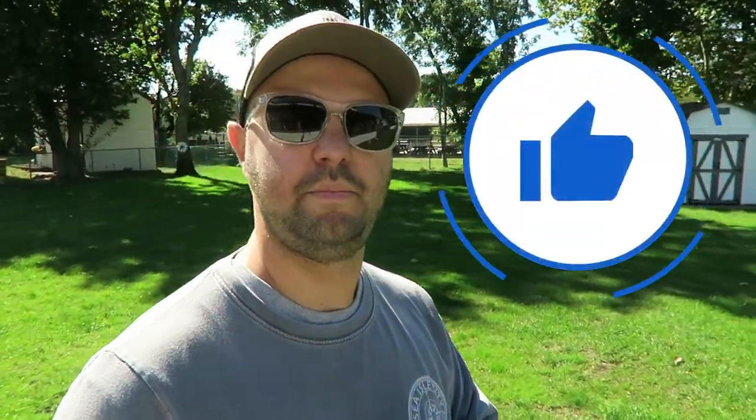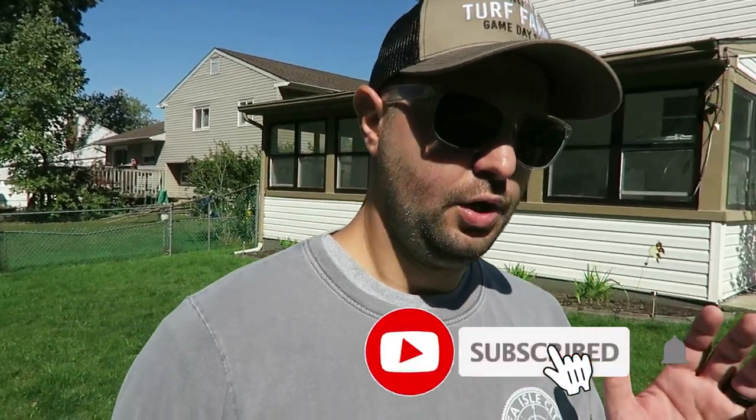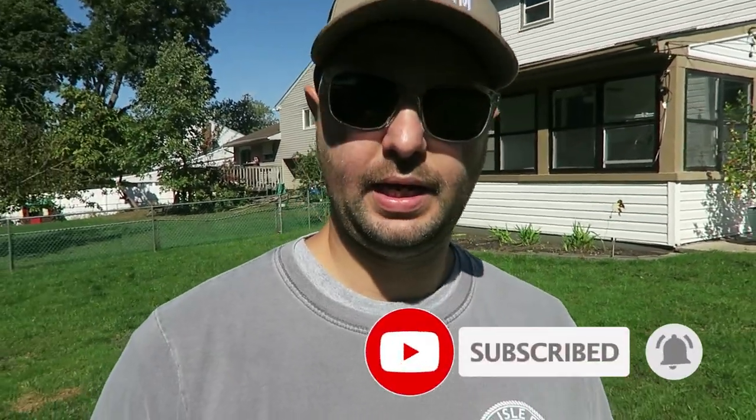If you found today's content enjoyable or you like my channel, make sure you smash that like button — it does help out with the channel and helps people find my videos. If you have any questions or concerns, comment below. I try to get back to everybody because I really do appreciate those comments and I really appreciate you guys watching my videos. Comment below and I'll get back to you.